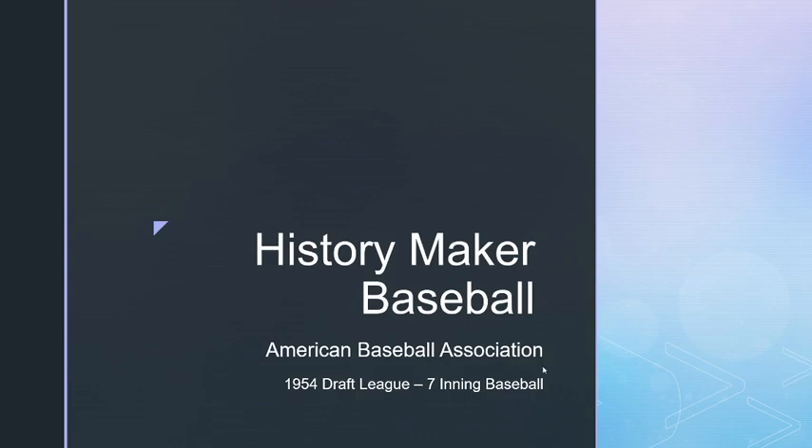Hey tabletop sports fans, this is Bob Hatson coming to you with an update on projects that I'm working on for History Maker Baseball. Let's talk about the History Maker Baseball 2020 projection thing that I was working on.